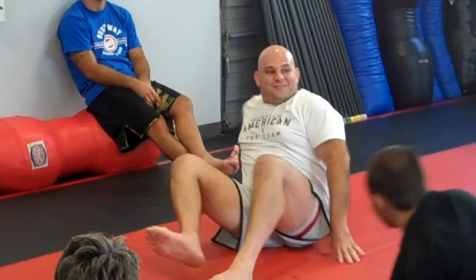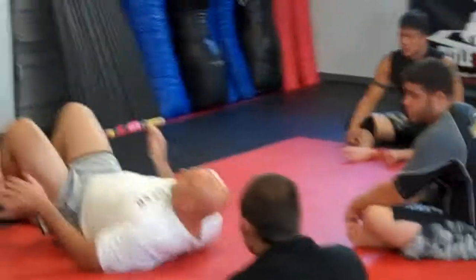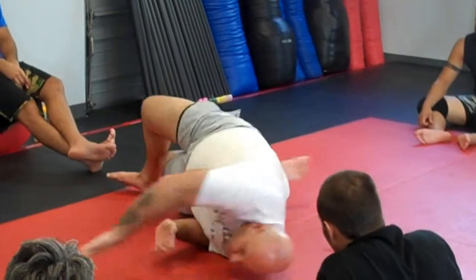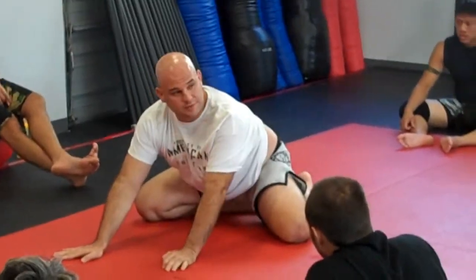Which way? This way? Like this? Up. Look aside. Turn. Turn. That's right here.